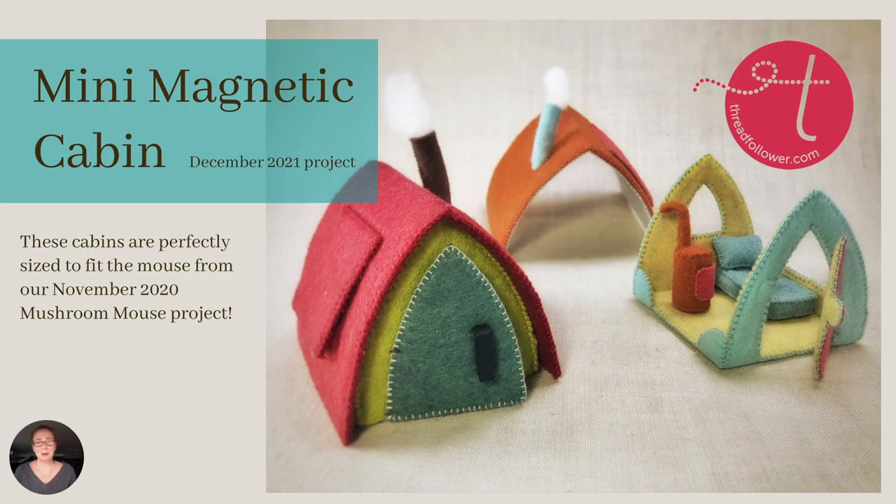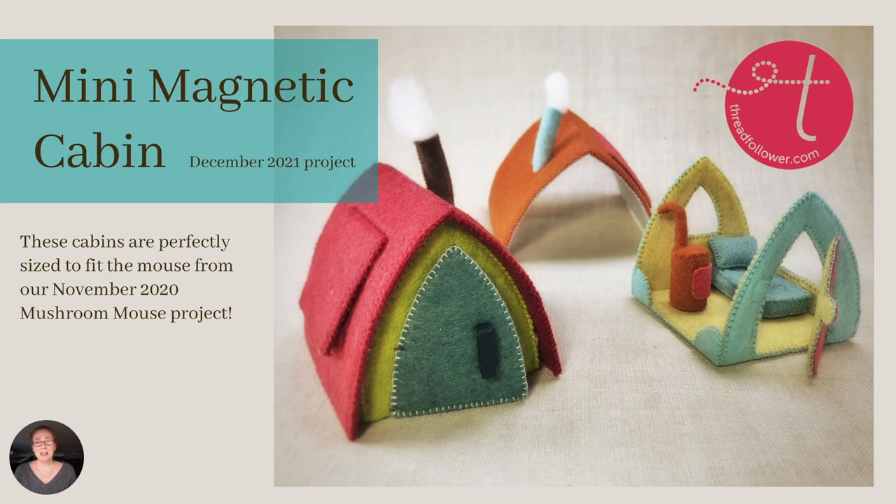Welcome to my December 2021 Patreon project. I'm so excited to share this with you. Today, we'll be making a mini magnetic cabin. Then, in an upcoming project, we'll outfit the cabin with some tiny accessories. If you made the mushroom mouse last year, this house is perfectly sized for those tiny mice.